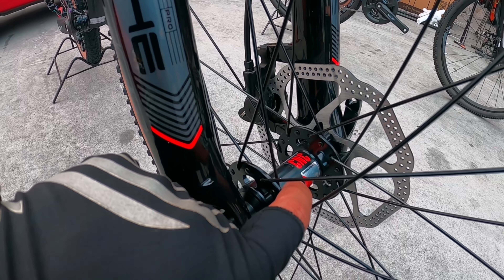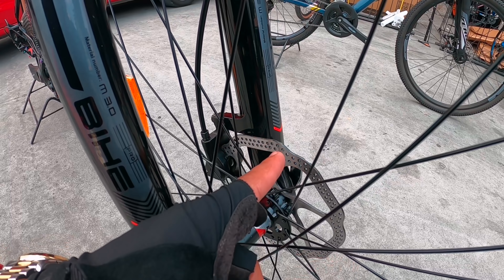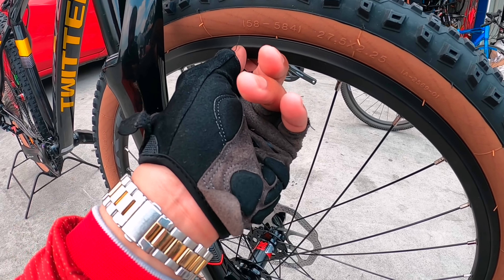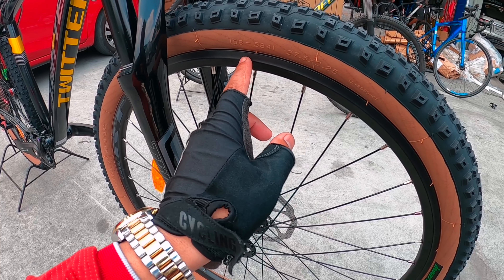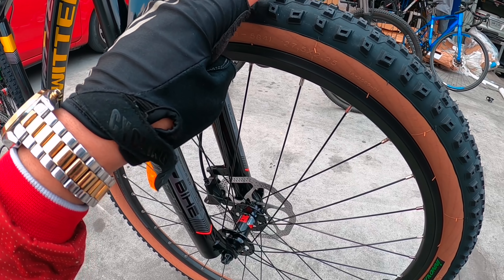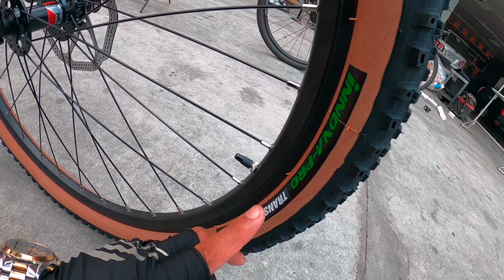Pagdating sa hubs mga idol, quick release niya. Alloy yung hubs niya, quick release. Disc brake — hydraulic disc brake sa harapan, ganoon din sa likuran. Double wall. Nagawa ng Retrospect itong rim nito mismo na 27.5. Yung gulong, skin wall — ang nakasalpak dito 27.5 by 2.25. Skin wall, maganda na tingnan.